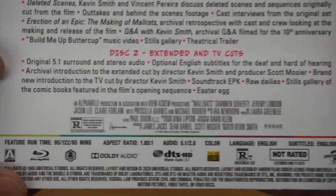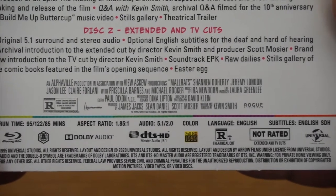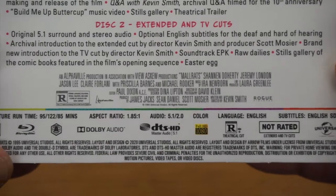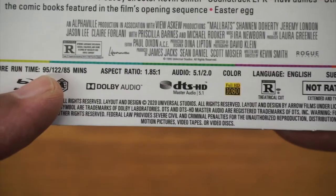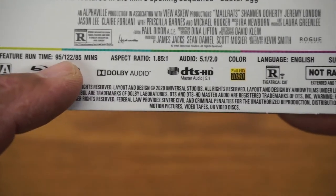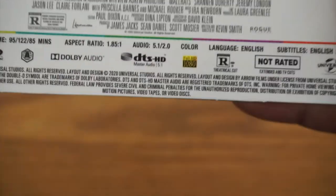And on Disc 2, we have the optional archival introduction, extended cut, brand new introduction for TV cut and so forth. It's Rated R. And there's all your runtimes — you can see the different versions: 95 minutes, 122 minutes which is probably the extended cut, and 85 minutes which I'm assuming is the TV cut.